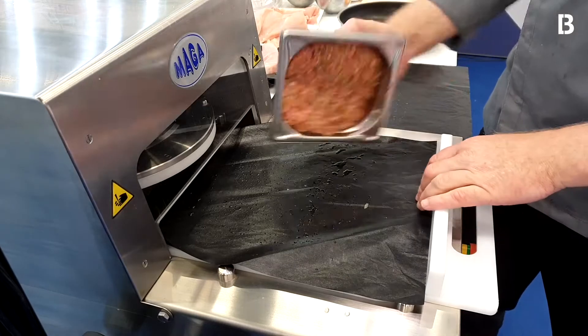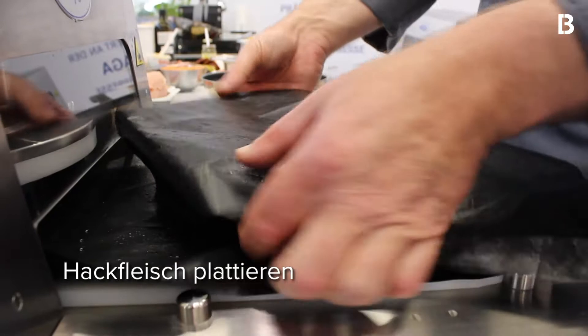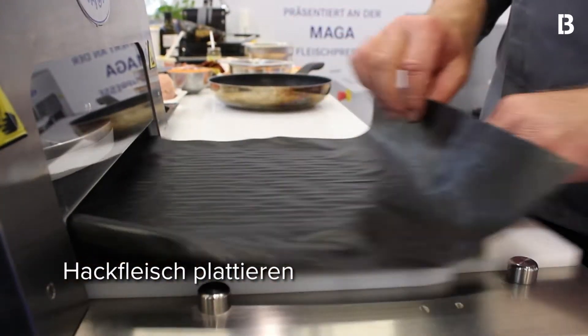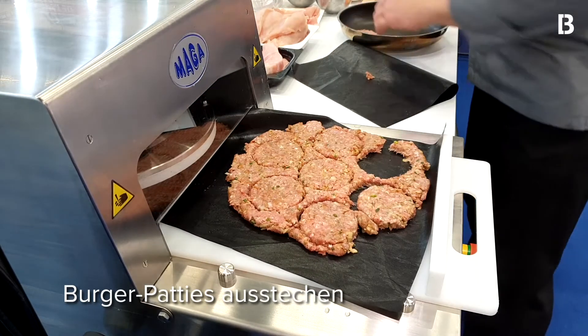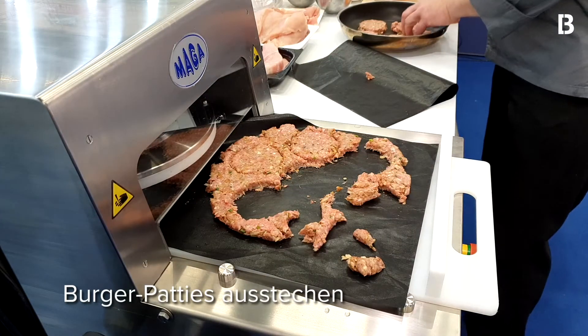Also, machen wir Burger. Einfach das Hackfleisch drauf, das geht am leichtesten zwischen zwei Folien. Und jetzt haben wir einfach Sparzen Hackfleisch zwischen zwei Folien. Geht am leichtesten. Plattiert, ausgestochen und so machen wir die Burger.